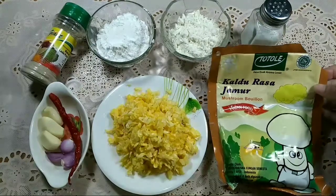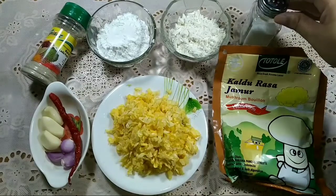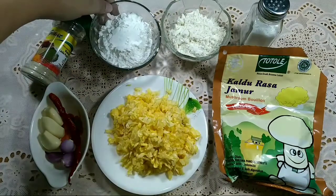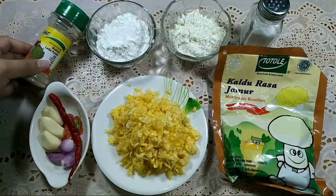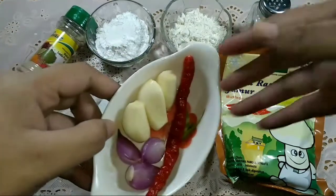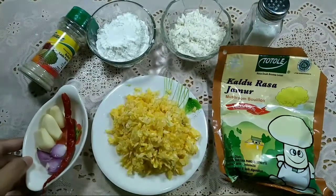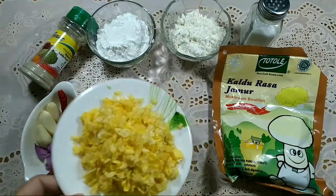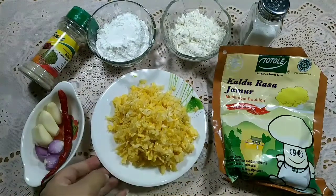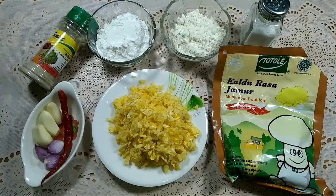Aku pake Kaldurasa jamur untuk penyedap, secukupnya, kemudian ada garam. Lalu 2 sendok makan tepung terigu, 2 sendok makan tepung beras, dan bubuk lada putih. Bumbu yang dihaluskan: 3 siung bawang putih, 3 siung bawang merah, dan 1 cabai besar. Kemudian ada 1 buah jagung yang sudah diparut. Simpel banget kan, cuma pake 1 buah jagung aja.